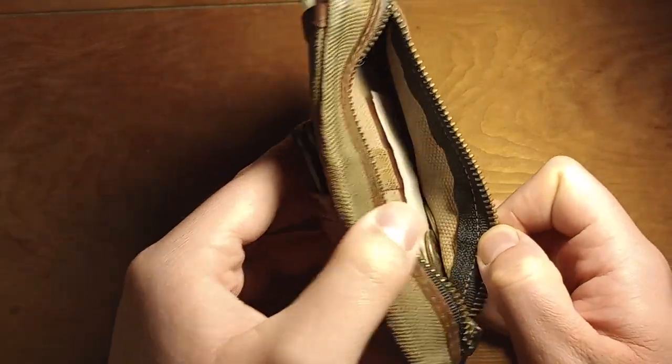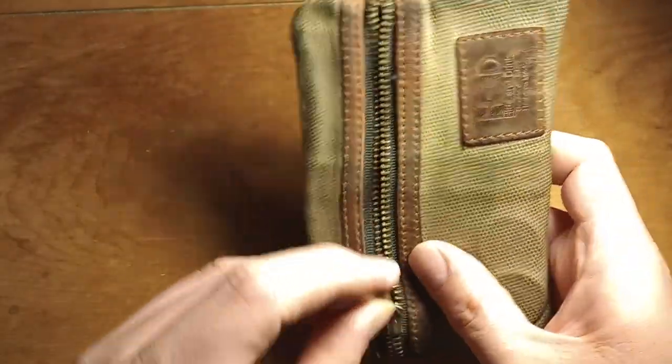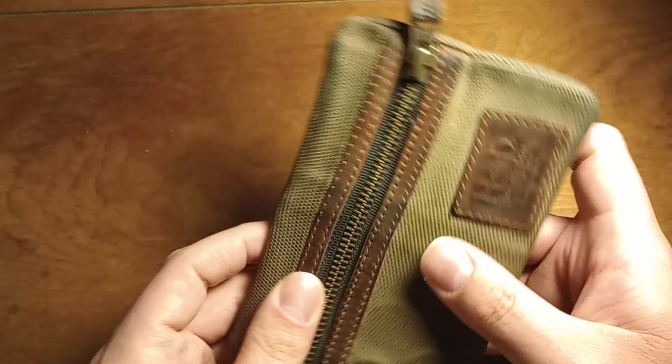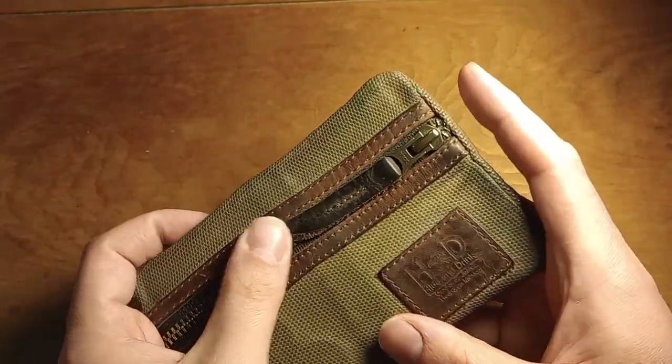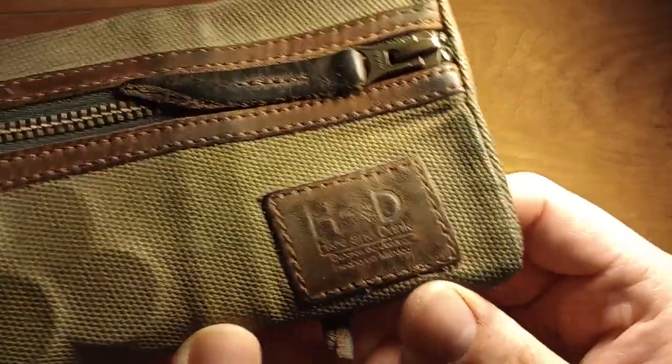In the zipper pouch I keep some quarters and normally some band-aids, although it looks like I'm down to only one. As people who carry pocket knives may know, we do tend to accidentally cut ourselves sometimes, so having band-aids is nice.